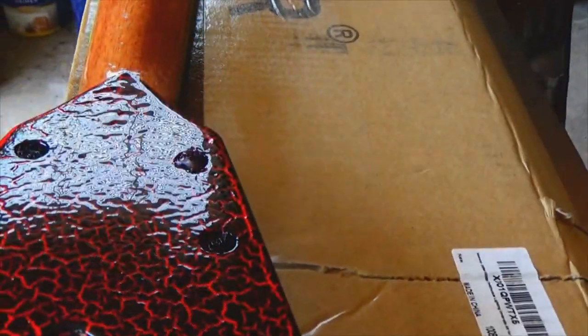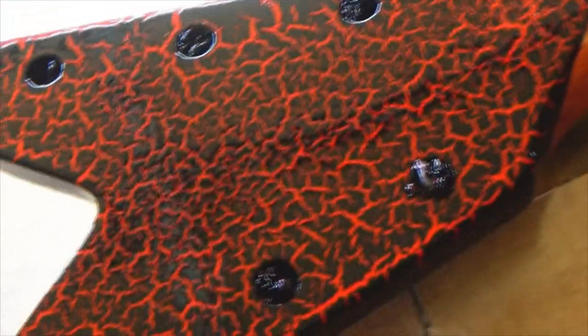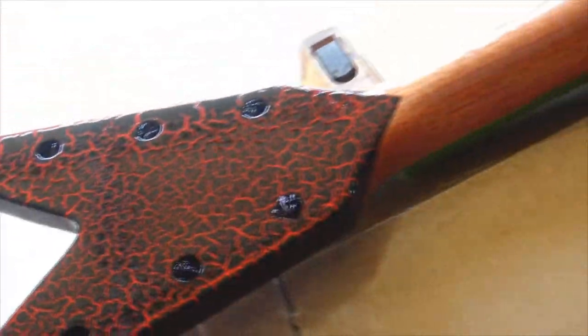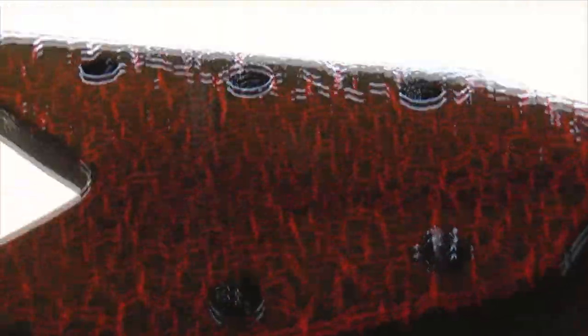Alright guys, we are on coat two. Everything looking good. Getting a nice glossy look on there now. It's really hard to get a good angle for you to see everything, but everything looks really good. I'm going to let this dry up. I'll probably come back and level it out really good because I'm going to get a nice thick coat on that as well — probably two more coats, really wet coats. I'm probably pretty well done with the neck and might do one more thin coat on it.